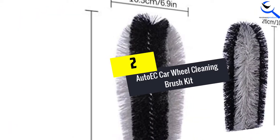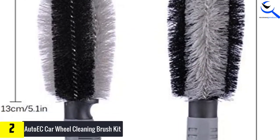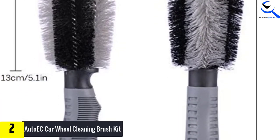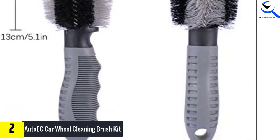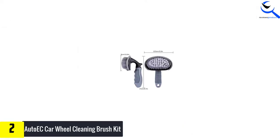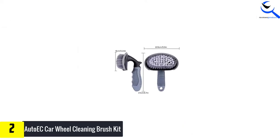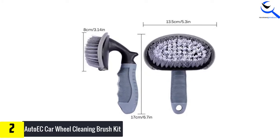At number 2, we have the Auto EC Car Wheel Cleaning Brush Kit. At a highly affordable price, this product comes as a package of all the necessary car wheel brushes. This means that it is a deal you need to take advantage of while stock lasts. The brushes feature high-quality bristles, made using high-end steel wire flocking technology that you will love due to the high durability.